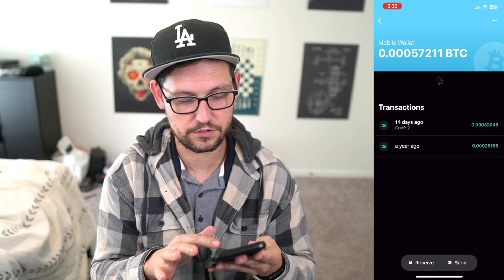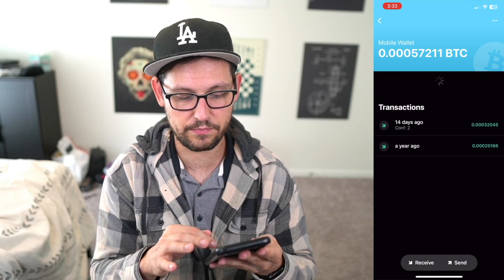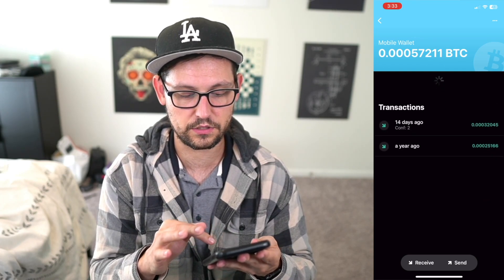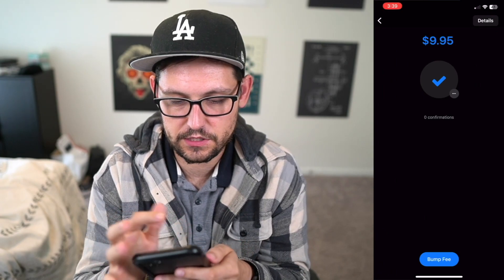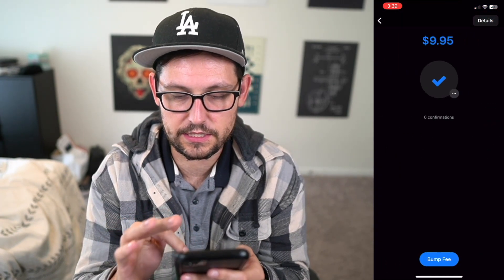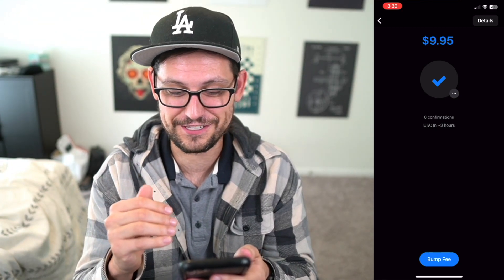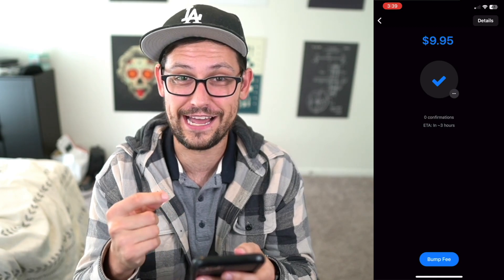Now if we slide back over to Blue Wallet and refresh, we should see the transaction picked up by the mempool. We can see a pending transaction for 9.95 — this is the exact same Bitcoin we originally sent from Strike to the Tap Signer wallet, and now to Blue Wallet. The ETA is about three hours because I didn't set the fees high enough, but eventually it will confirm.